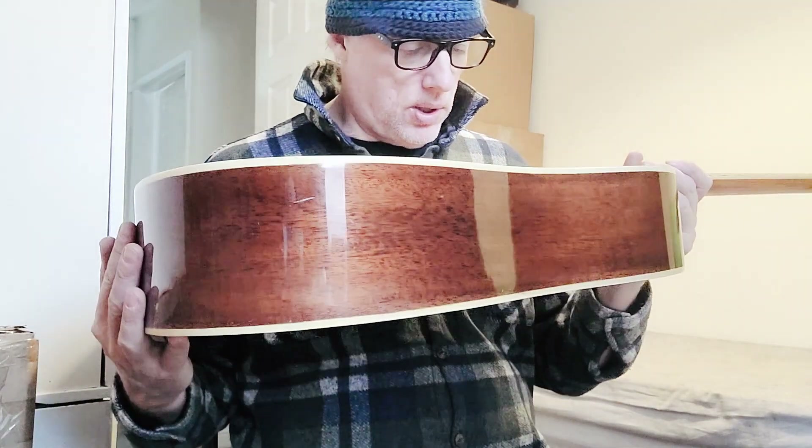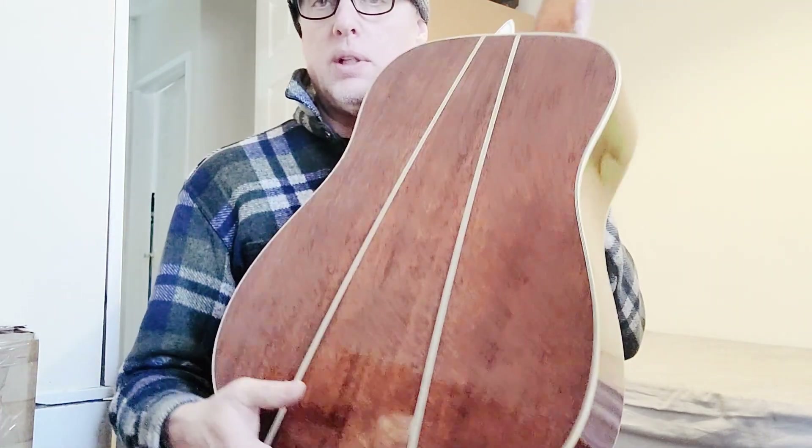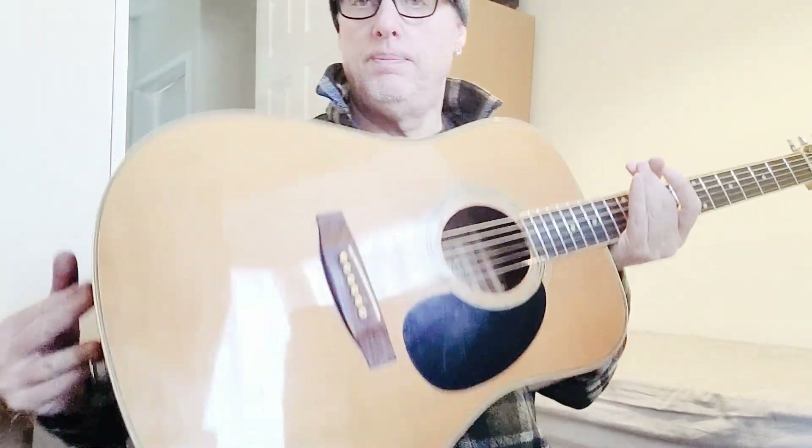Alright folks - Tanglewood TW600, solid spruce top, Dreadnought guitar. There you go. Let me know what you think. See you on the next one.